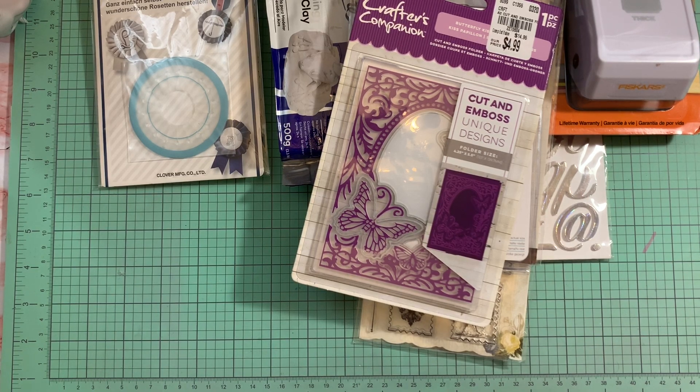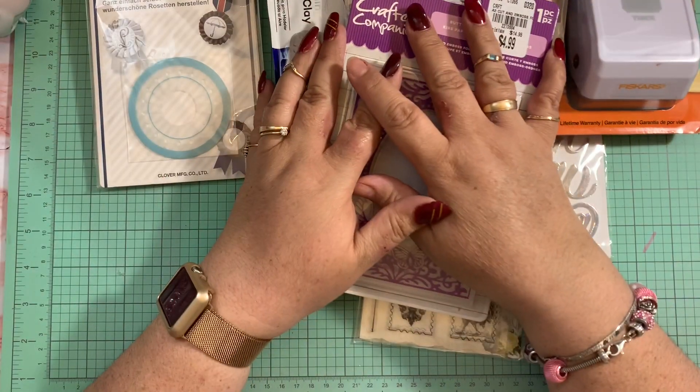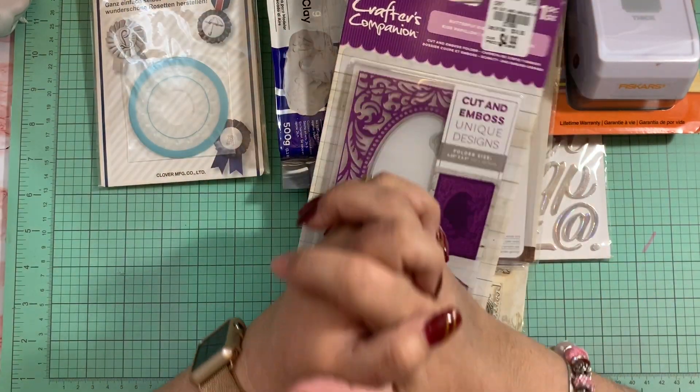I've been very busy working on a few projects. I shared one of my projects the other day — it's for a challenge I'm going to participate in for Scrap Diva 29, who is hosting a challenge giveaway on her channel. I want to send my entry, probably tomorrow. But yeah, this is everything I grabbed at Tuesday Morning, guys.